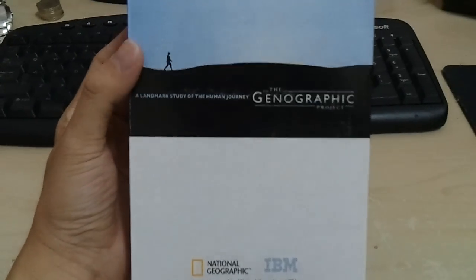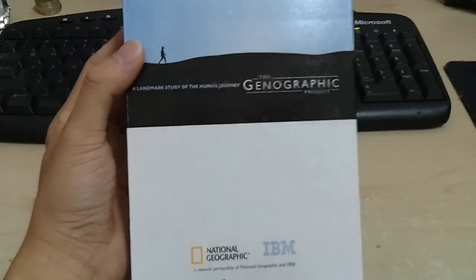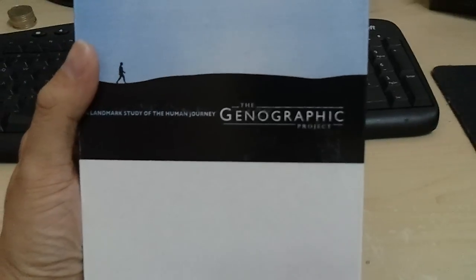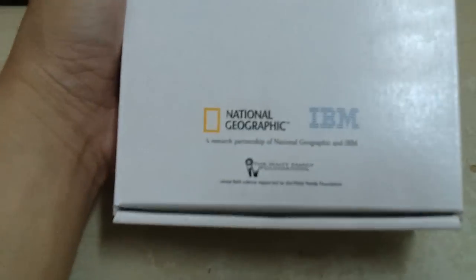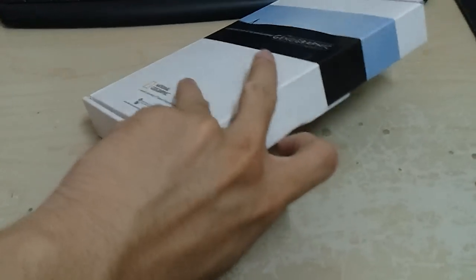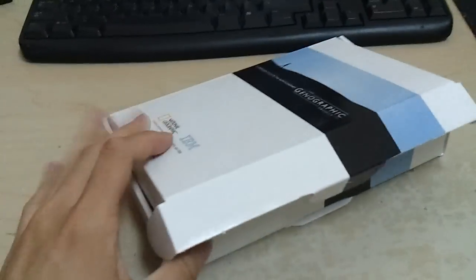Tan Sri Francisco is very generous — he gave each one of us a kit. So here it goes, unboxing of the Geographic project, which is also a project for National Geographic. I'm going to use one hand so it's kind of going to be difficult, but I hope I don't tear anything up.